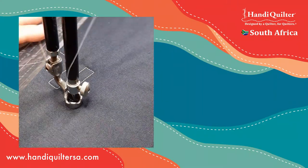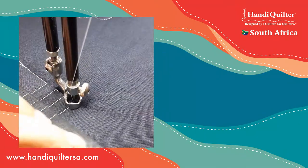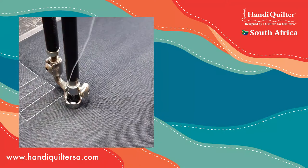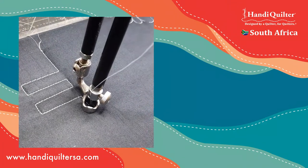Did you see? The needle is going up and down - one, two, carry on; one, two, carry on. What it means is that at the point of direction change, it's actually tacking in those stitches, so it makes everything much tidier.